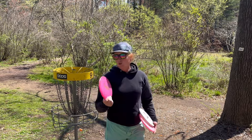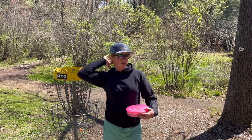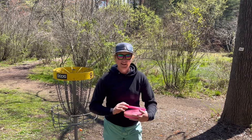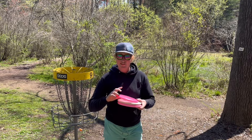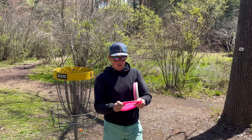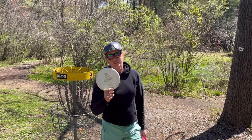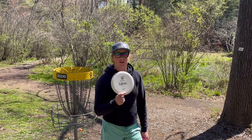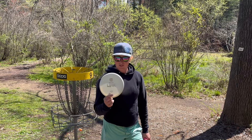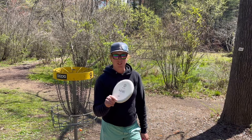If you're looking for a really good, maybe slightly understable midrange, check out the Peach in the steady plastic — these things are absolutely money. Not quite as gummy, but still got a good amount of give and some good tackiness. And then the ExoSoft Link — still working on this one. Trying to learn to love it because I love this plastic. I just wish it came in a P2 mold.